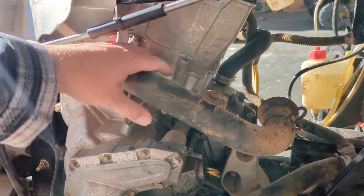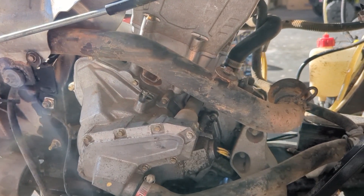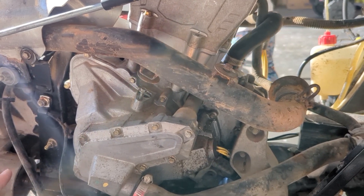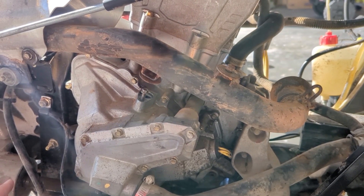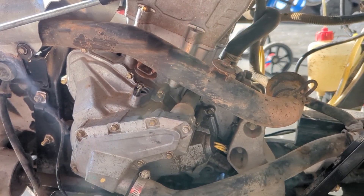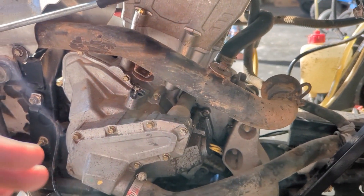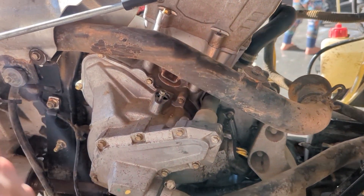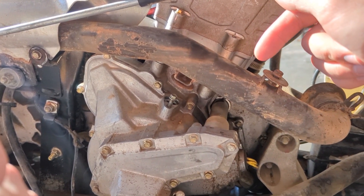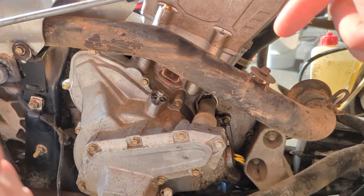I cannot get this bolt out. It broke off into the case and I'm not messing with it anymore. I tried drilling it, tried every way of extracting it. I had all that footage but unfortunately I don't anymore. I ended up just leaving it — hopefully it doesn't leak oil there. If it does, I'll try to figure something out, but I'm not sure what to do.